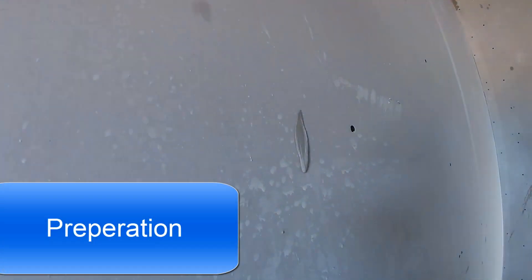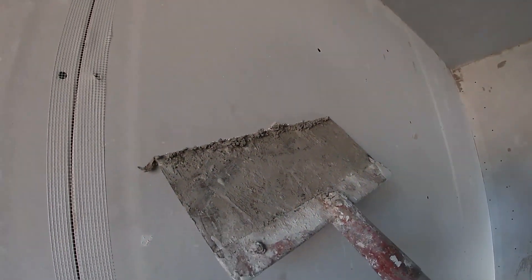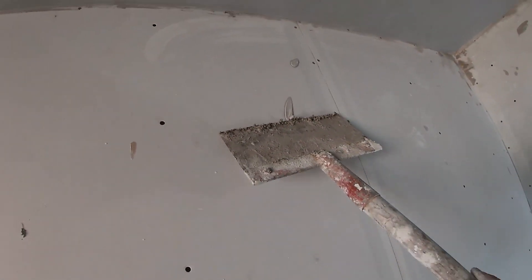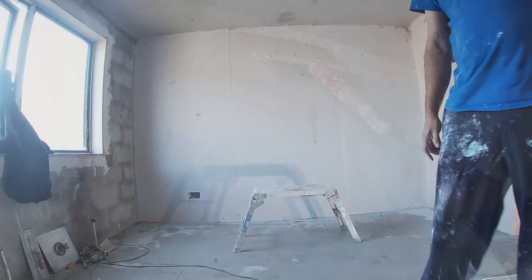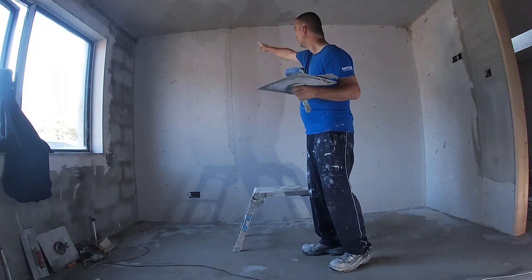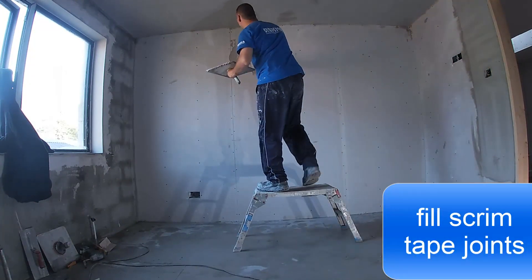Preparation time: scrape off any excess drips or plaster from previous walls or ceilings. Any dust and dirt needs to be brushed off and cleaned down. You'll need to scrim up your joints — I have that on a previous video. Also check for screws or nails that fix the plasterboard and make sure they're all in nice and flush. Then fill in the scrims with your plaster mixed up.